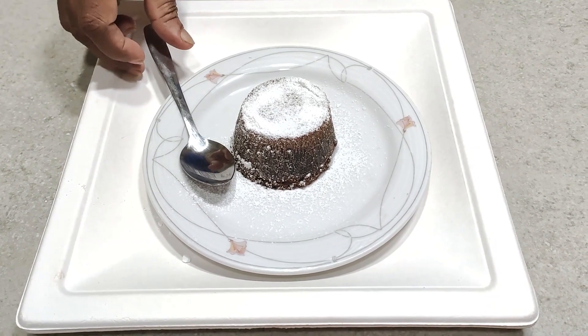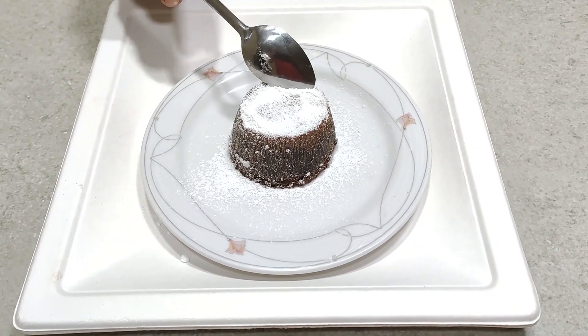Today I am going to show you how to make a delicious chocolate lava cake like this.